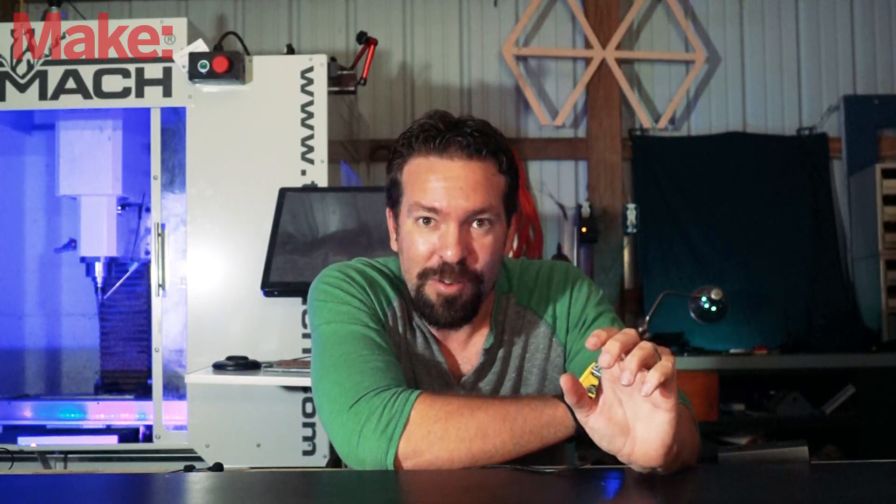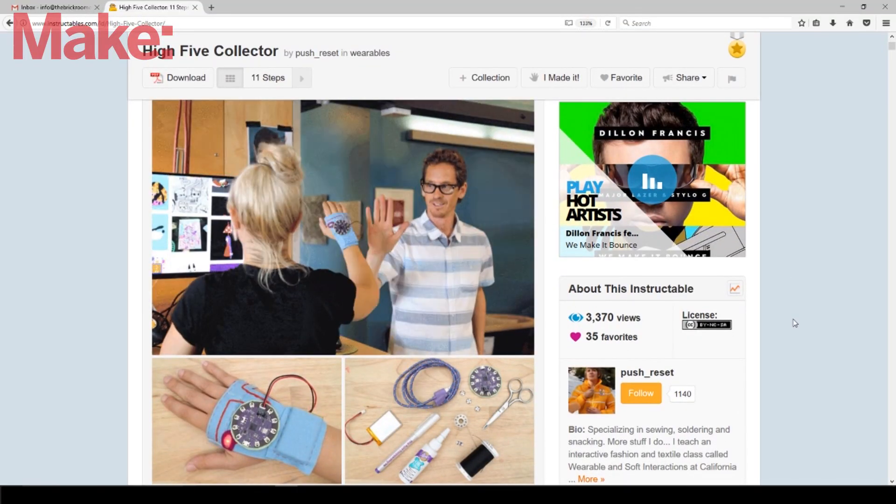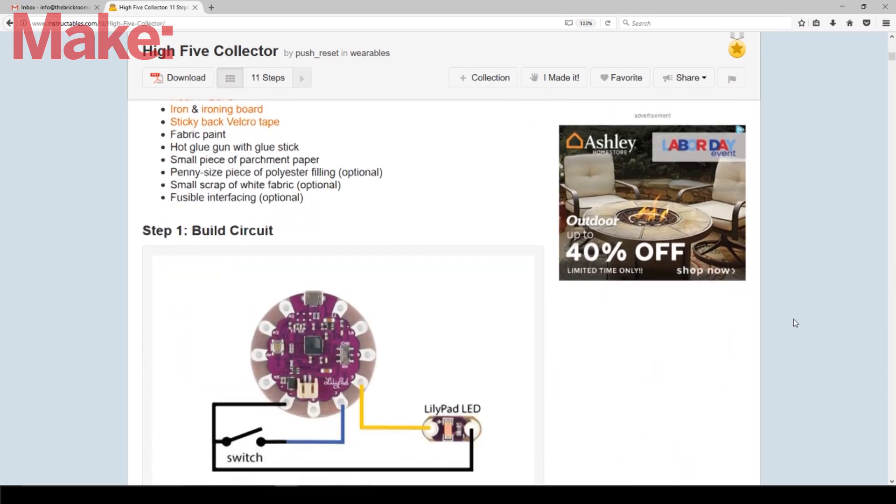The first thing I did was I just Googled 'high five counter' to see what else was out there and what had already been built. It turns out there's a cool project on Instructables that uses a flexible switch and a circuit on the back of a glove to collect high fives.